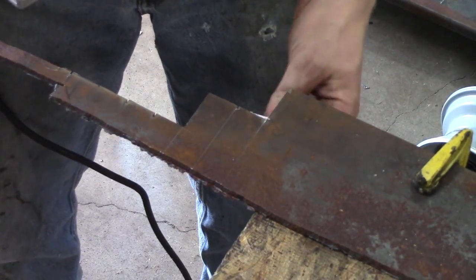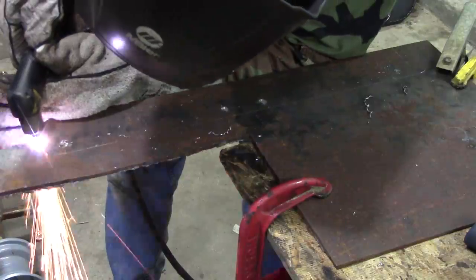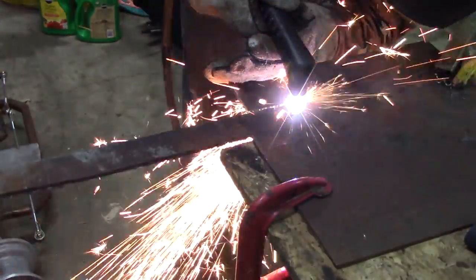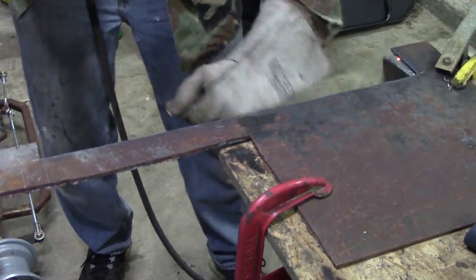This is a jigsaw with a metal cut off bit on there. And this next tool is a plasma cutter — I'm using it to cut off the seat support brackets. But you really don't need anything but an angle grinder.